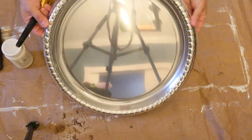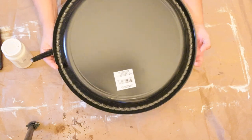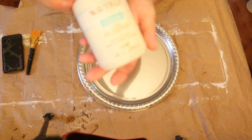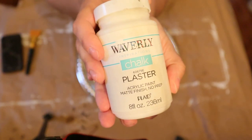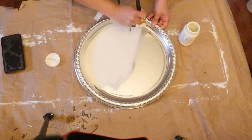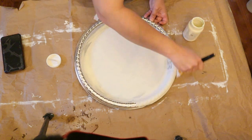So for the next DIY — this is probably my favorite. You're going to take one of these plastic silver trays from the Dollar Tree; it's a 16-inch round tray. I am painting mine with the Waverly chalk paint and plaster. Go ahead and give it some really good coats of paint — I think I ended up using three coats of chalk paint to cover it completely.